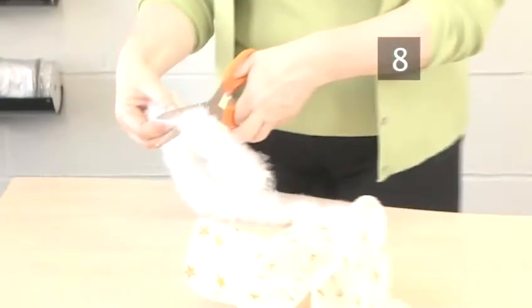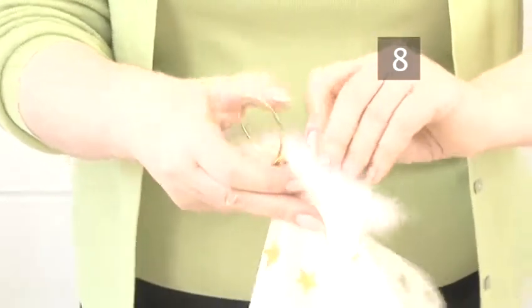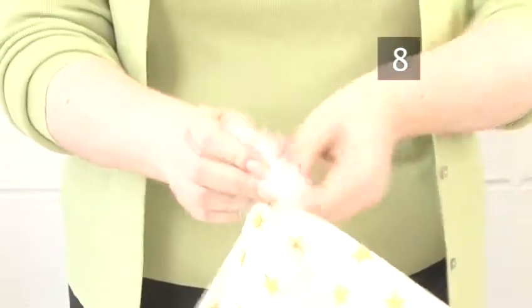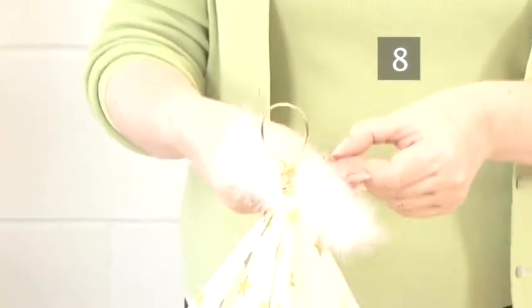Step 8: Fairy wings. Take some feathered ribbon and cut it to about 10cm. Attach it to the body just below the head with a piece of fine wire, ensuring it's equal on either side. Place your beautiful fairy on top of the tree. Done.